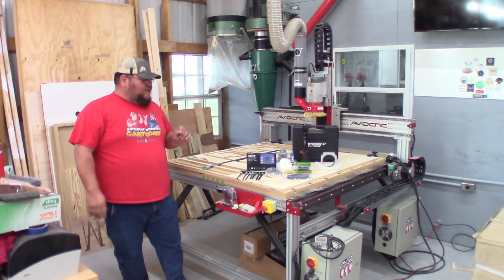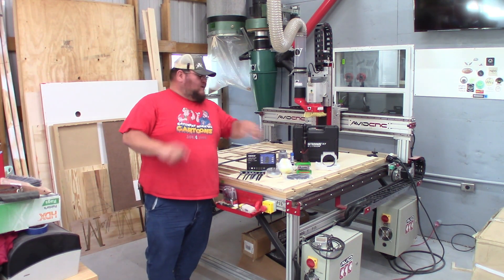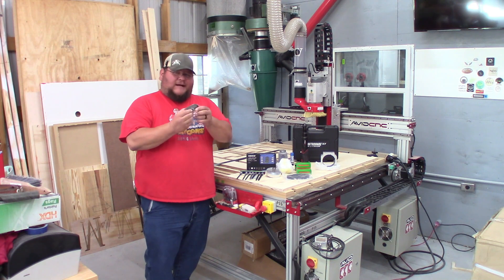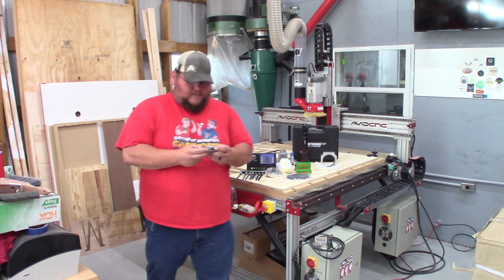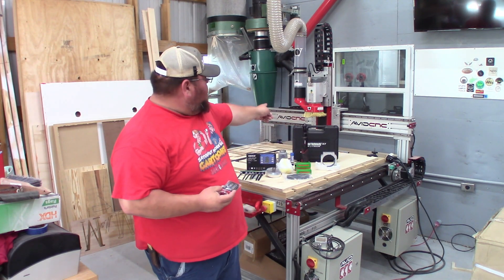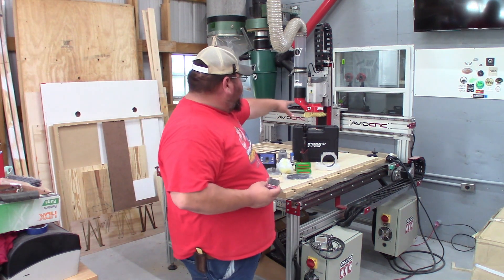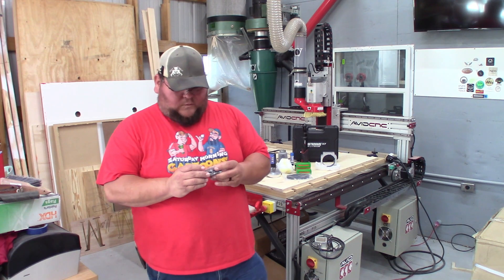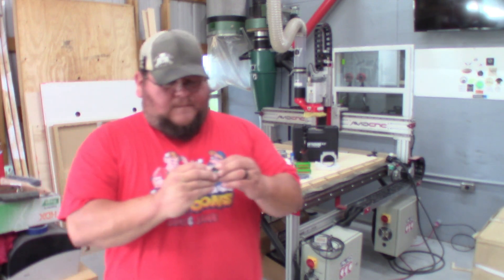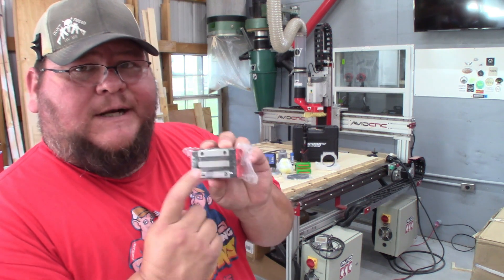One of the first key things that a viewer brought up to me, and I missed in the instructions — and this is very important — are these linear bearing blocks. I'm not going to take this out of the package, but when you're installing these on the gantry riser and on the reactive plate, it's very important to pay attention because I missed it in the instructions. I'm going to bring in this close here.